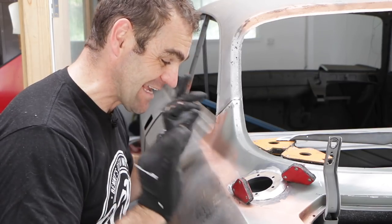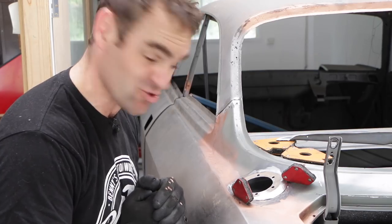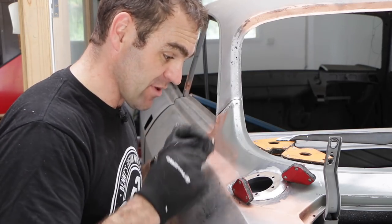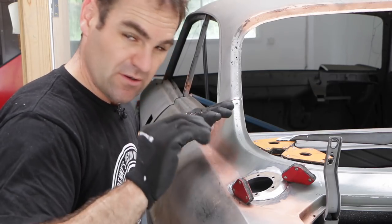I've got it all trimmed out — it's sitting in beautifully, all cleaned up and ready to go. So now it's time to get out the welder and start trying to weld it in. I'm going to tack it in to start with the MIG, and I might give it a go with the TIG and just see how I go. Play it by ear.